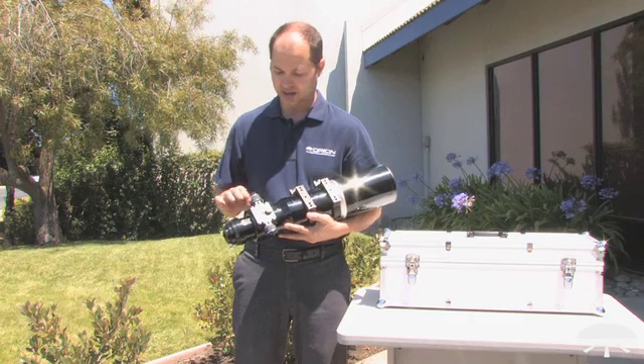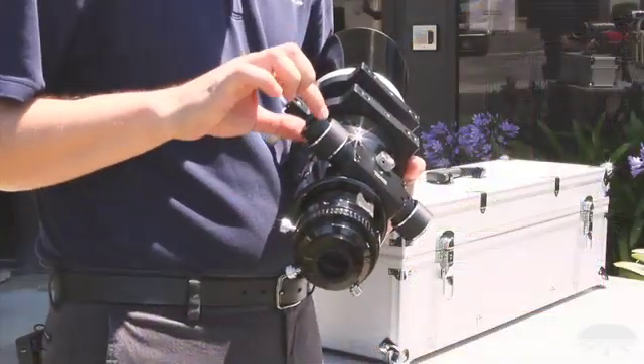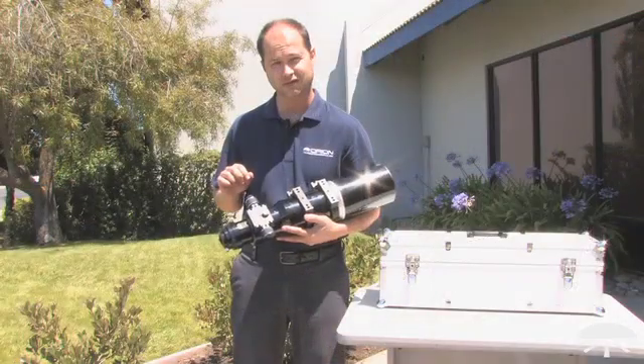There's a reduction gear here — 10 to 1 in reduction — so you've got coarse focus and fine focus, allowing you to fine tune your focus exactly.